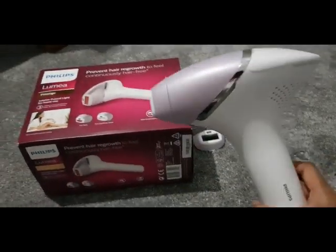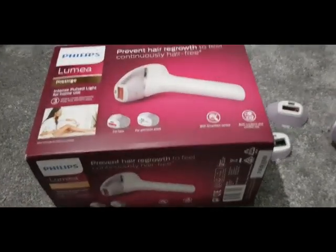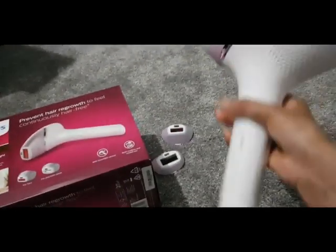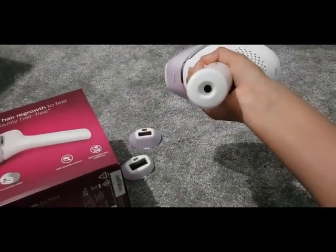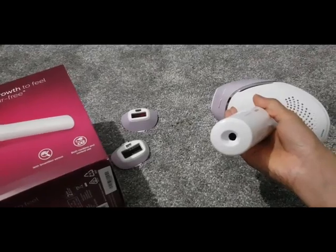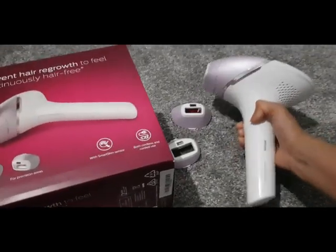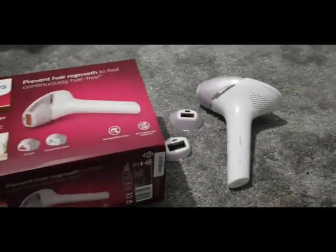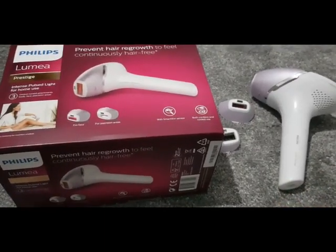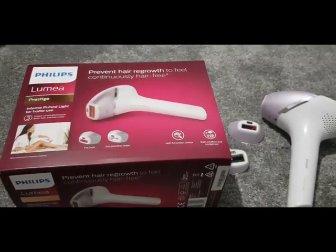I have 100% noticed the difference — it's definitely slowed down the hair growth and even stopped it. The hairs feel even patchier than before, so it's definitely working. It's so easy to use and so convenient. You don't need to use it with the power cord, but you can if you're going to do your whole body in one go and want constant battery life.